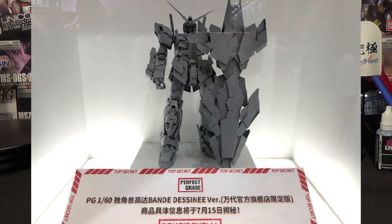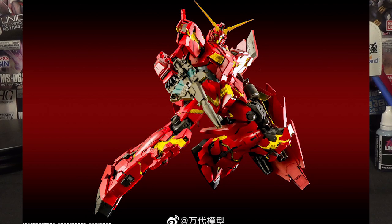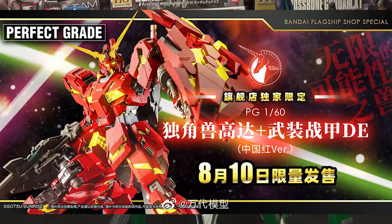An episode or two ago I talked about a mysterious new Perfect Grade Unicorn, and we've finally seen in full exactly what it looks like. At the time it seemed weird that they were showing a Banshee Unicorn as a completely gray prototype, but it turns out the color scheme of this suit is actually completely new. This is the Unicorn Gundam Banshee China Red version — and as the name implies, it is definitely China Red. It's got bright red armor and really vibrant translucent yellow pieces for the psycho-frame. It is a Perfect Grade and a limited edition kit, and it's actually exclusive to Bandai's main distribution website in China. Even if you have a middleman connection in Japan, this is still going to be a pretty tricky figure to pick up, but if you can get a hold of one, it's a pretty awesome display piece.